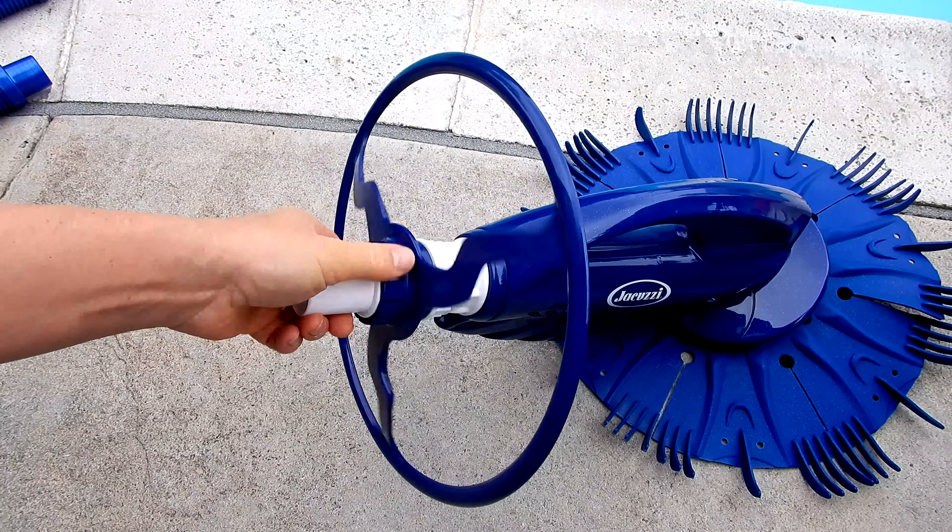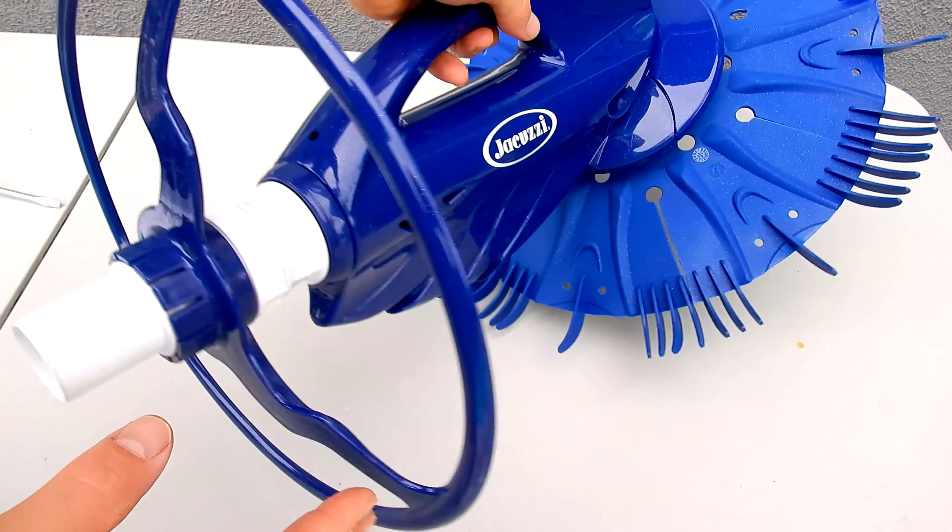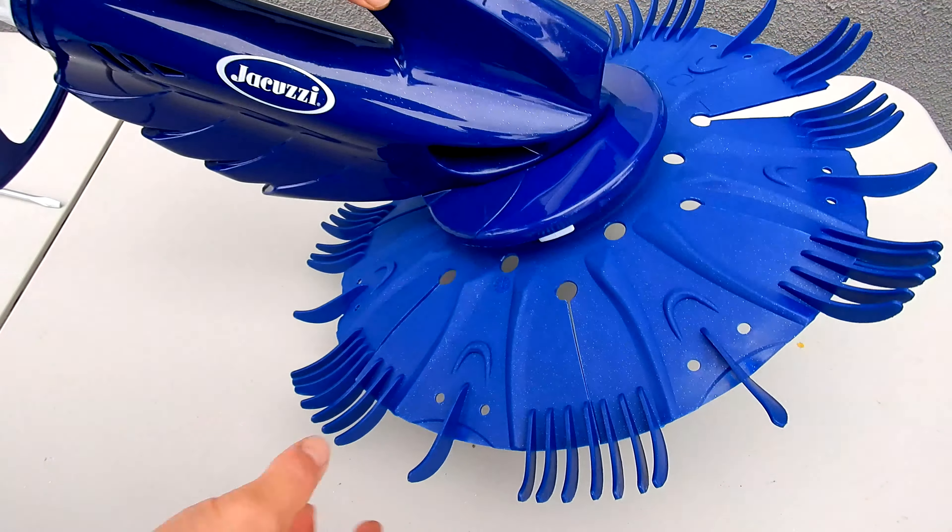So that's how you change the diaphragm, the foot pad, the fin disc, and also the bumper ring on the JD 300.